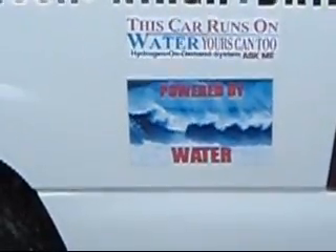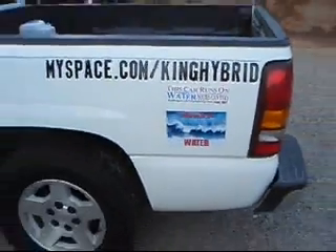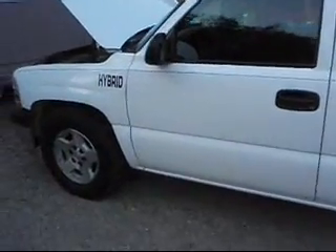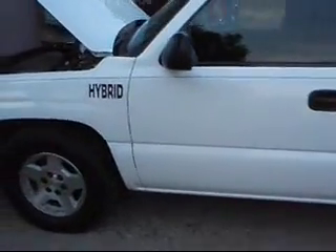I am King Hybrid. This car is powered by water. What I am going to do is give you a demonstration here today. I am going to start the engine and show you the hydrogen being produced, sucked into the air intake.